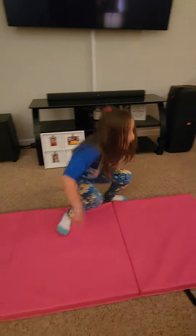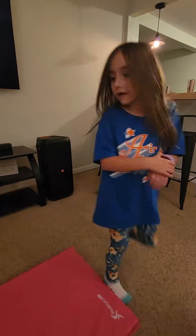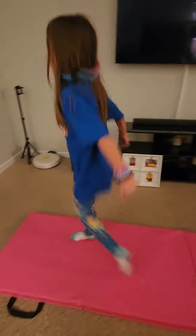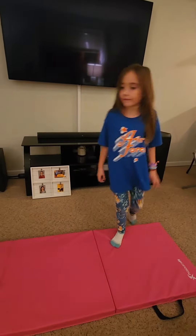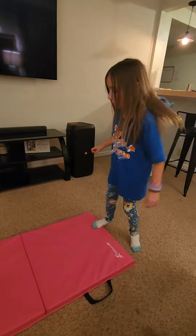Hey guys, today we're going to show you a split and a somersault for you guys that are young. We're going to do a real barrel and that's it. First we're going to start with a somersault.